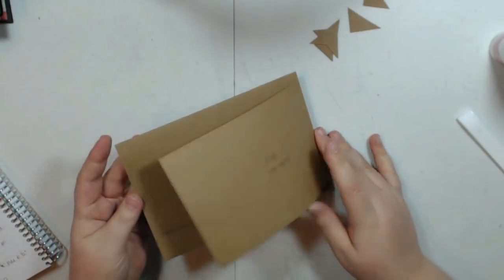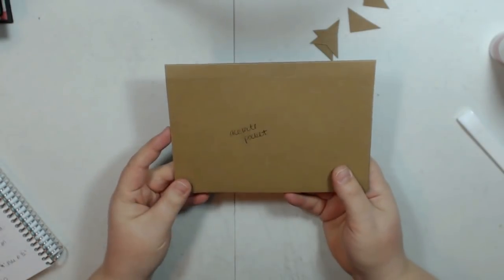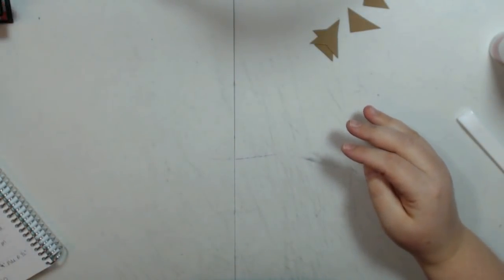So that is page 1. Let's move on to page 2.